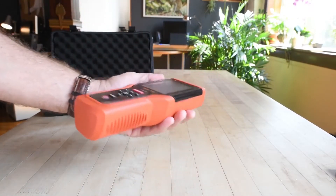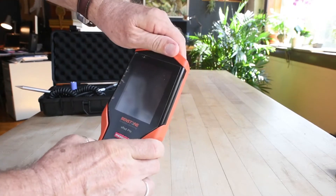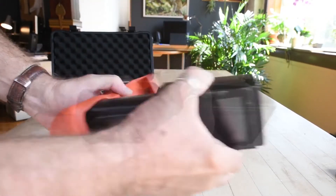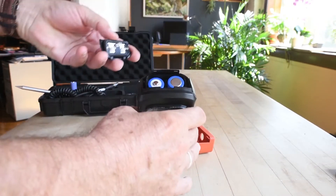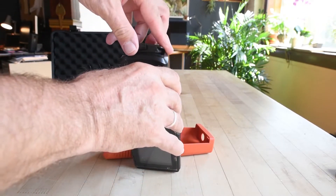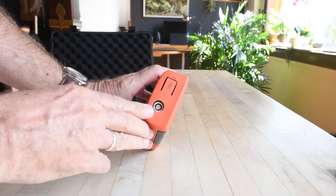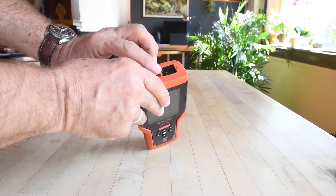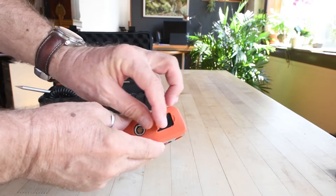Here we have the vPod Pro. Let's look at the tough rubber jacket on the outside. This is where the batteries go. The unit accepts two 18650 lithium rechargeable batteries. Here is our port for the sensor. This is a rubber cover for the USB-C connector — that's for transferring data.